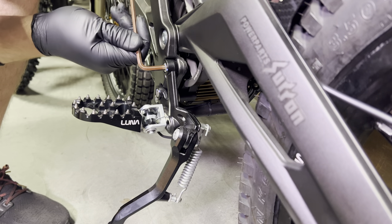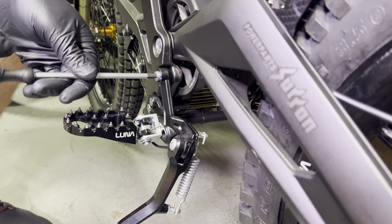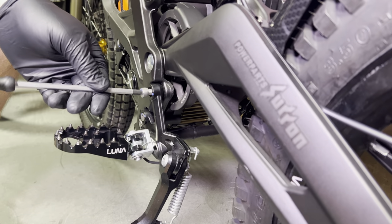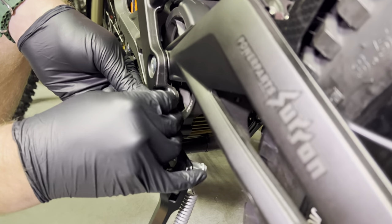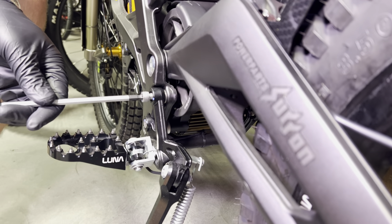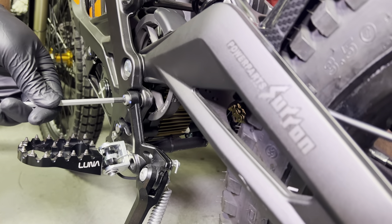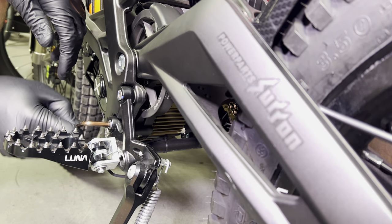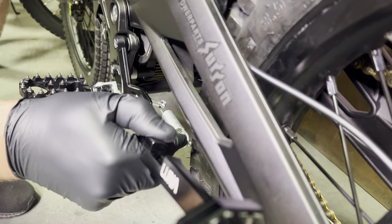So you just loosen the bottom peg bracket bolt and go ahead and remove the top peg bracket bolt. Even a very thin washer will make a huge difference. You're just going to install this little washer right behind the peg bracket. Doing it on this hole only will kind of flare this out and allow bigger tires to clear. Once you tighten this down, you can see you now have much more room for this to clear the tire.